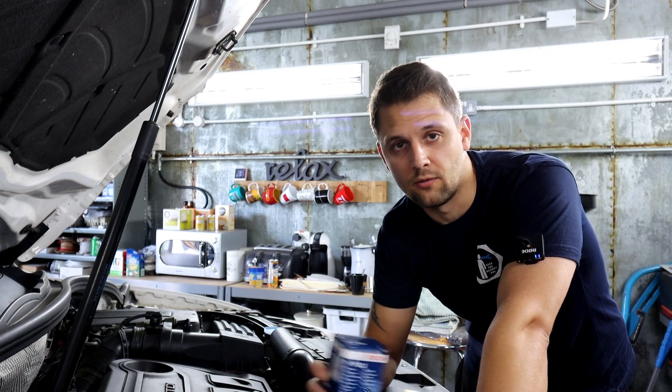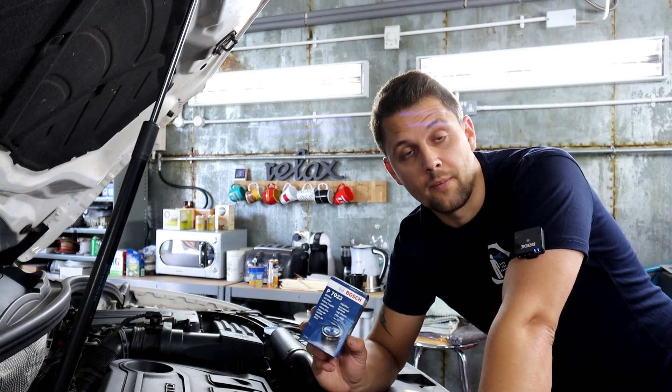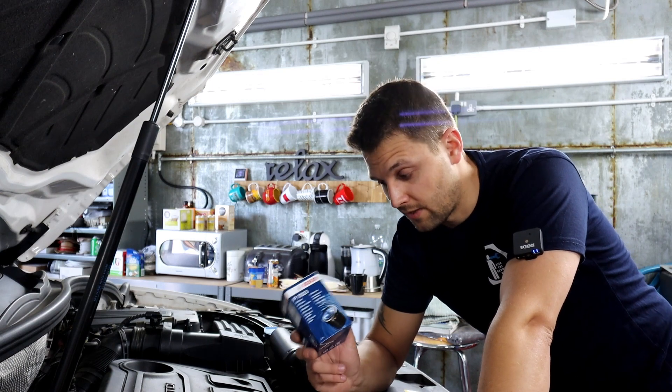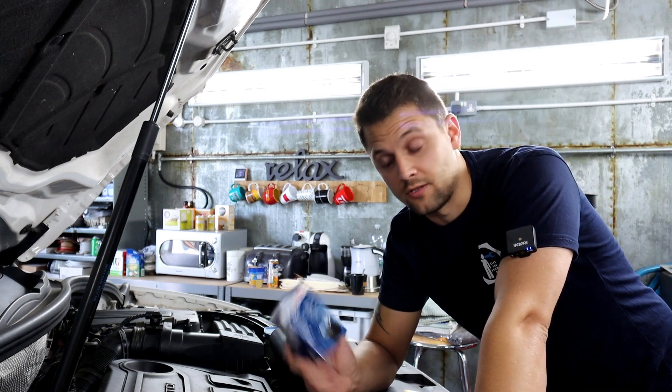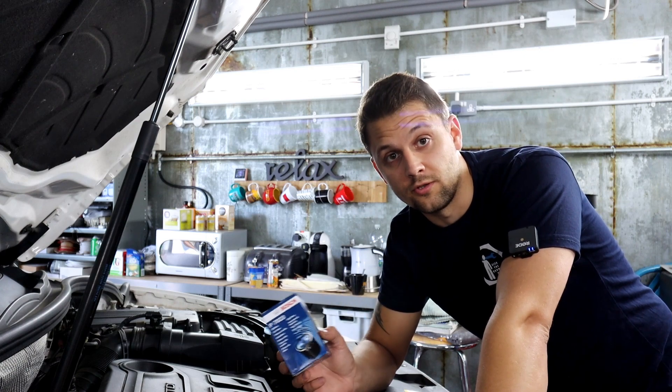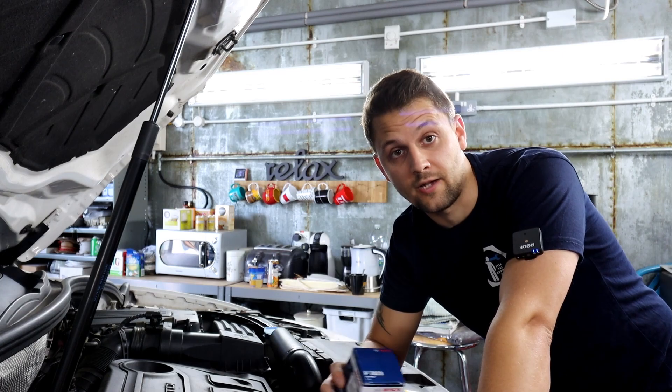You can use your reg number to find out, and you'll get all the specs that way. The same applies for the oil filter — bear in mind there are a couple of different types, so make sure you've got the right one when doing this job. If you're interested, let's get going.